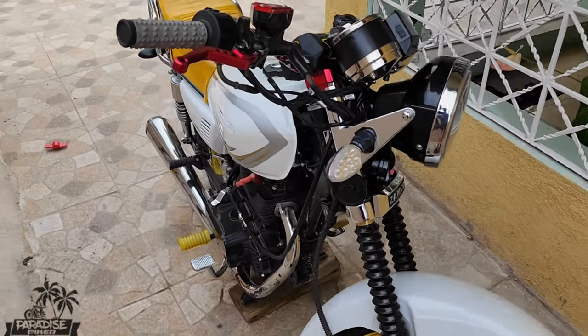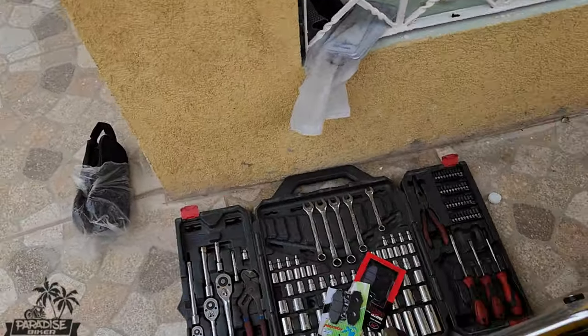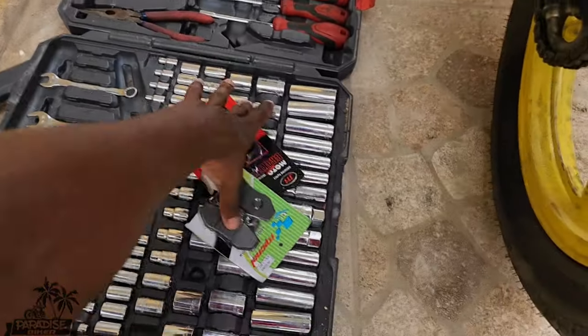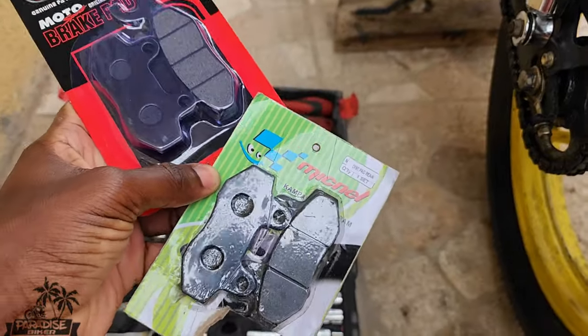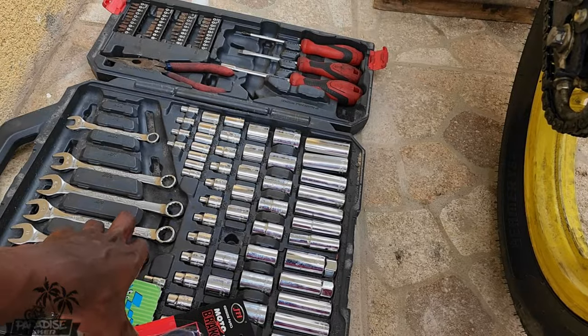All right, what's up people. I'm a bit tired today so I don't really have much energy, but today we will be changing the front brake pads — two different brake pads.